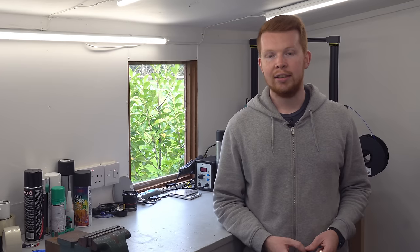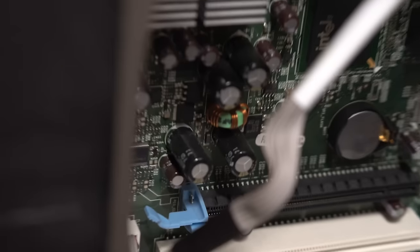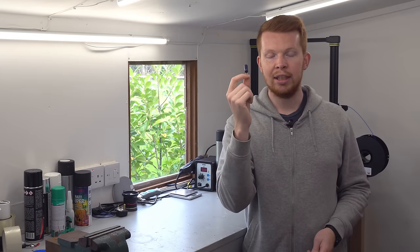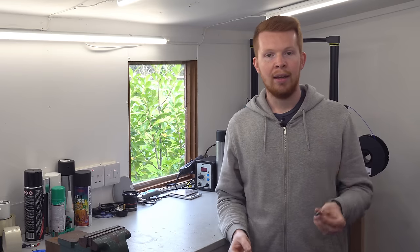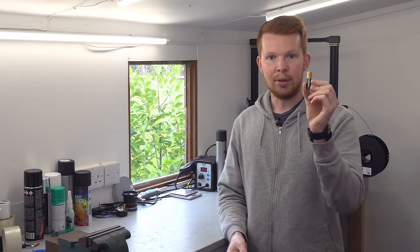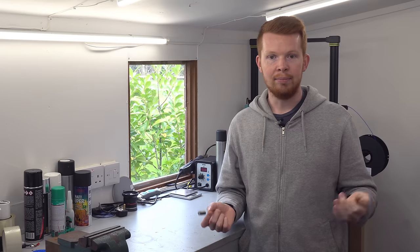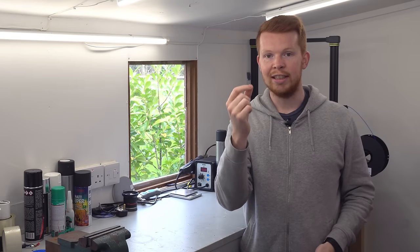If you've ever looked inside an electronic product or have some general knowledge of electronics, you've probably seen or heard of a capacitor. A capacitor stores electrical energy similarly to a battery but in a very different way. A battery stores energy within a chemical which is then converted into electrical energy, whereas a capacitor stores electrical energy in the form of static electricity.